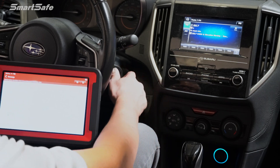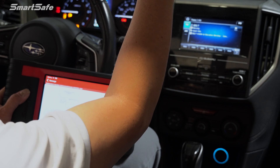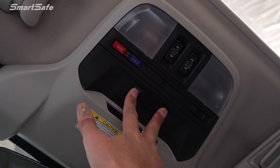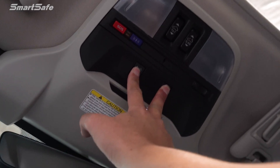In our case, we'll switch the ignition on and then within 10 seconds I need to hold down these two buttons up here. We'll go ahead and click Next. As I'm holding these buttons down, we'll wait till the next screen comes up, and once the next screen comes up I'll go ahead and release.